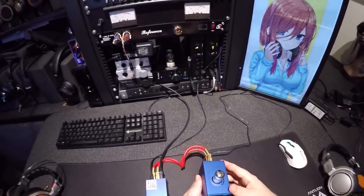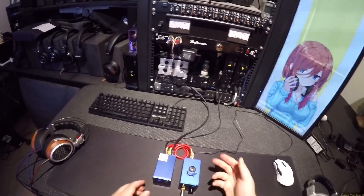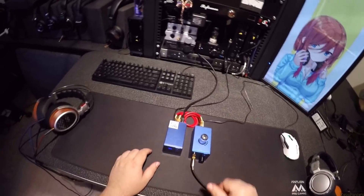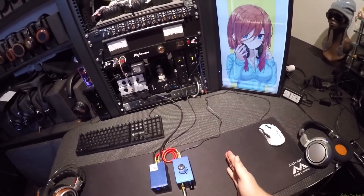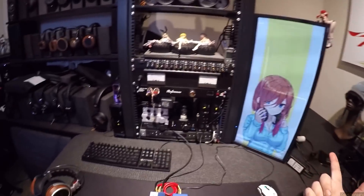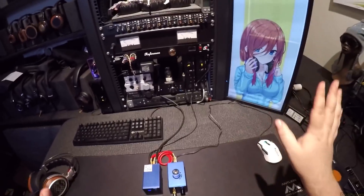Hit the power button, it turns on. I have one problem — I've had this for a while and I've only ever used it on one input. I want to switch to the other input, just to see: is it hold the power button down? Doesn't seem to be that. Just press it once? Doesn't seem to be that either. So I don't know actually how to switch to the second input. It's got no bad reviews and I can't download the manual for it, so I'm just assuming you can do that.